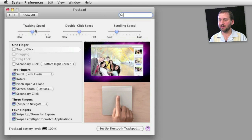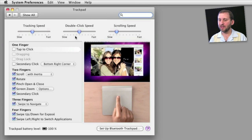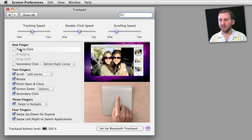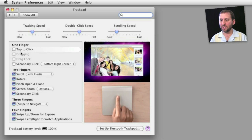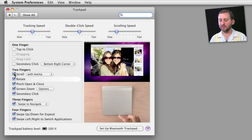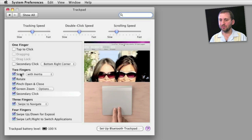In addition to being able to set the speed of tracking, double-clicking, and scrolling — just as you can with a mouse — you get a lot of different options here. For instance, if you like to just tap and not actually press down on the trackpad to click, you can select that. You can also select a secondary click by clicking on the bottom right or left corner, so an actual dedicated area for the secondary click. You can also do a two-finger click for a secondary click.